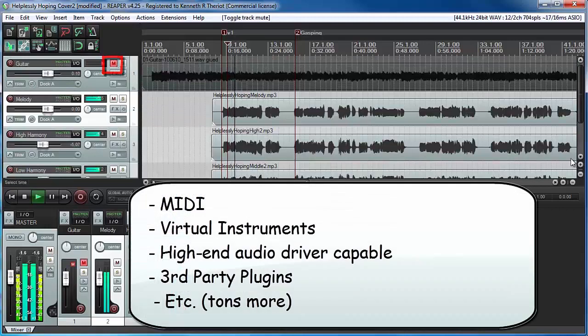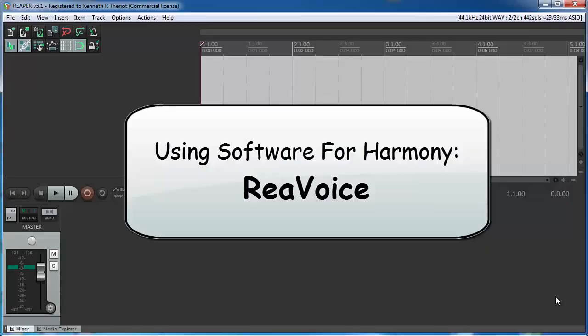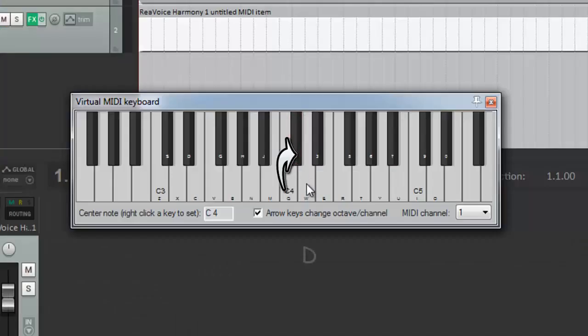This is truly pro-level software, and it's what I use every day in my studio. In lesson 10, we present 3 programs for generating harmonies. As I mentioned earlier, this isn't for everyone, but it can be pretty awesome and does have its uses.